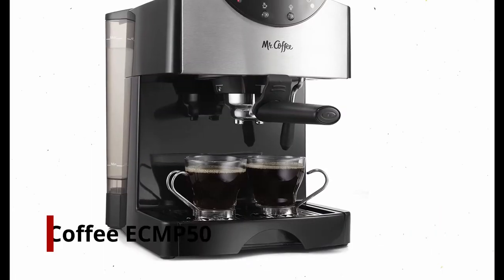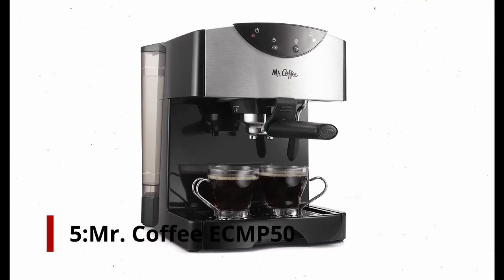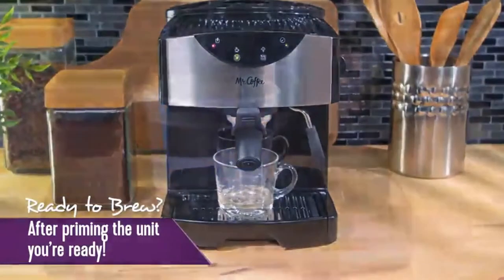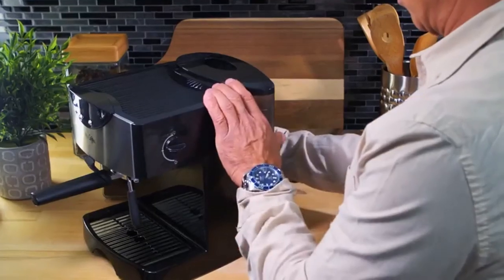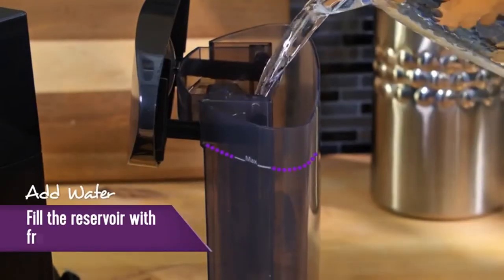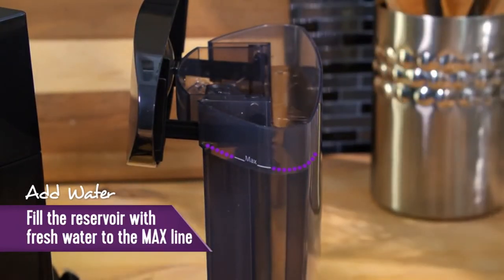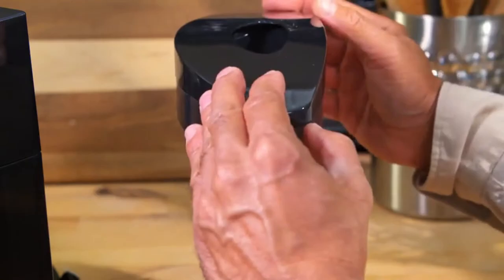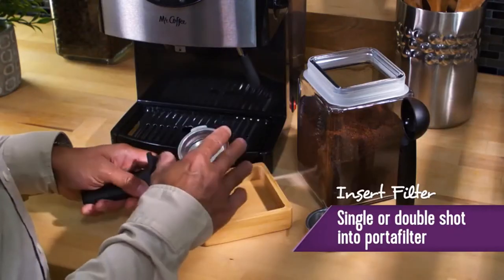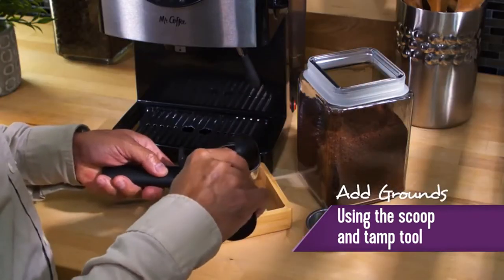Number 5: Mr. Coffee ECMP50. Beginner baristas with a limited budget would be best served by the ECMP50 espresso machine. Under $100, you can make espresso for yourself and your guests. This quick brewer is easy to clean, so you can enjoy a cup of coffee while chatting with friends. You can get a good quality drink by pumping 15 bar — anyone can enjoy this espresso, even a coffee connoisseur. The machine has plenty of functions and is also compact, making it ideal for a small kitchen.